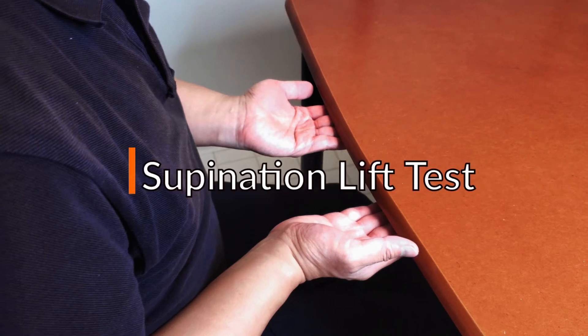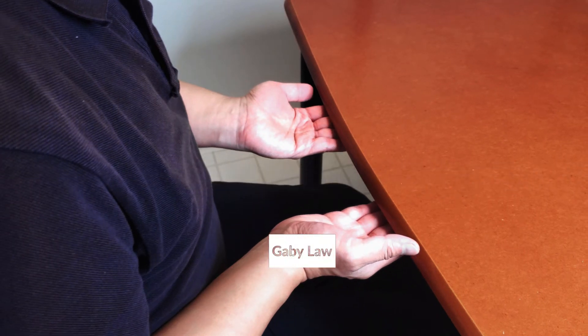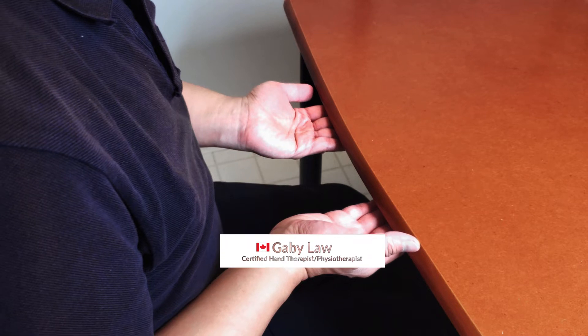The Supination Lift Test is used to determine whether pathology is present in the triangular fibrocartilage complex.